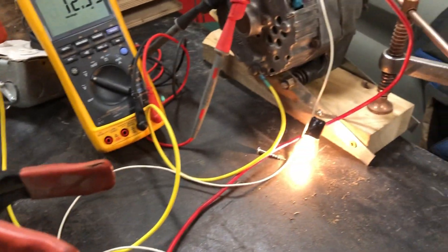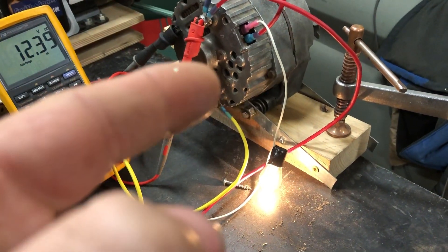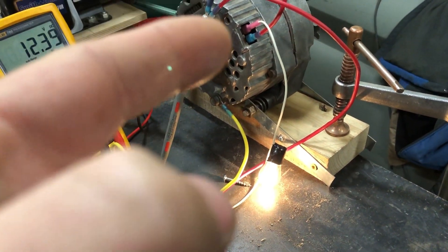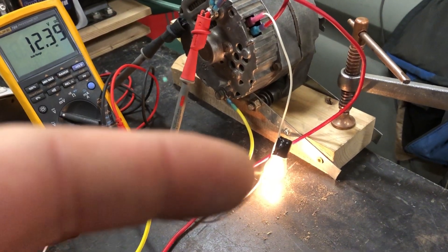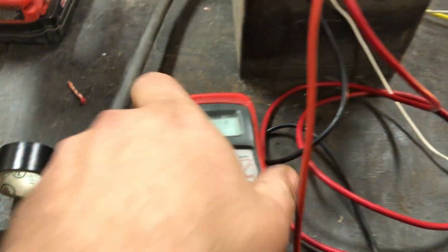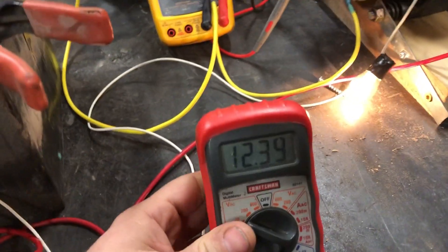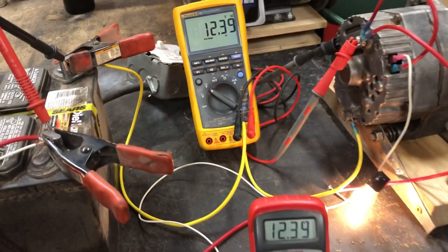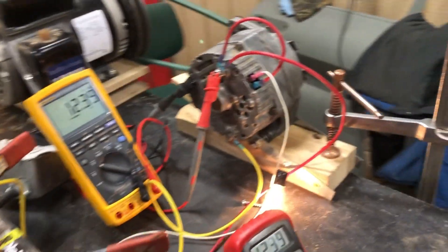Right now the light is going to ground because the alternator is off. Once you energize that circuit, you'll have 12 volts on both sides of the light, so there'll be no current flow through it and the light will go out. I also have a voltmeter set up on the battery and we'll see a difference in voltage when the alternator is running versus not. Let's go ahead and kick it on.